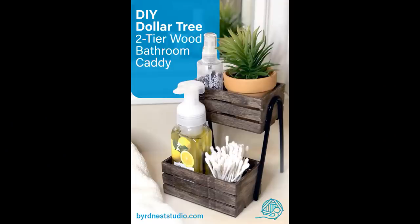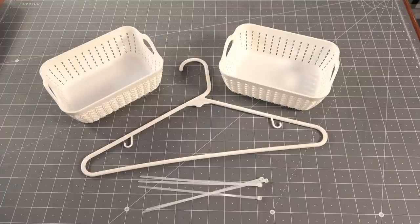I was looking at Instagram and I saw this adorable two-tiered storage, and I immediately recognized what it was made from — one of those plastic tube hangers that we all have in our closets. I thought it was so cute, but I didn't want to leave the house to get the wooden crate from the dollar tree, so I opted to use whatever I had lying around the house, which is what I'm always encouraging you to do: DIY, upcycle, use what you have. Crafting and organizing does not have to be expensive.